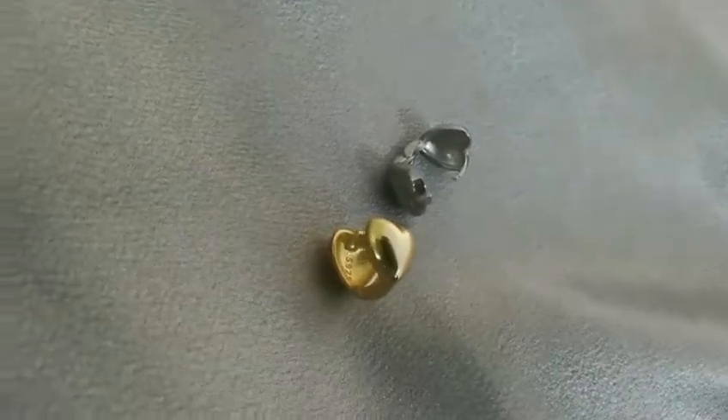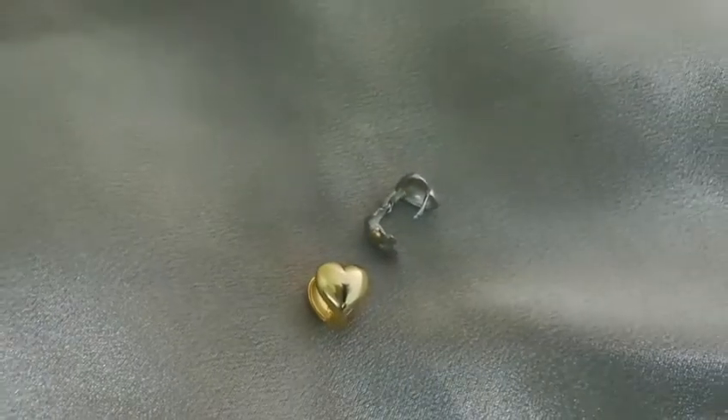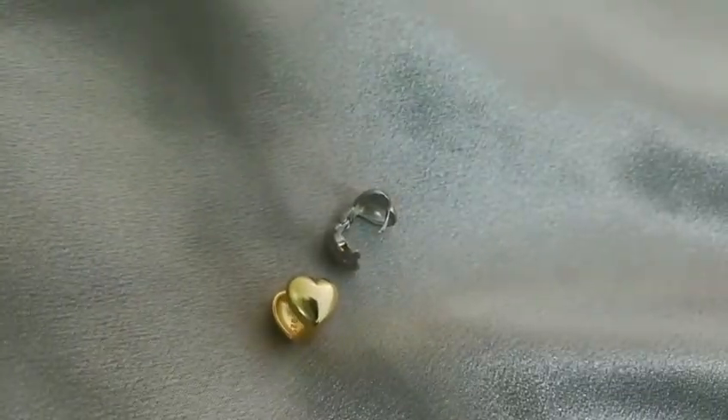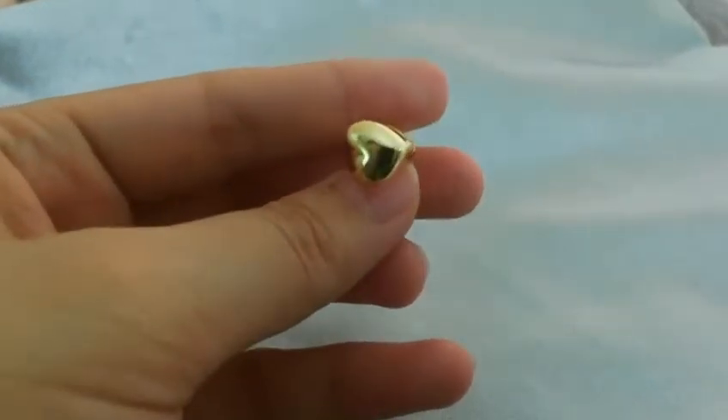The second one is the heart-shade hugging earrings. They are also made of sterling silver. We have 2 colors, gold and silver. It is small and cute. I think it fits an everyday look.